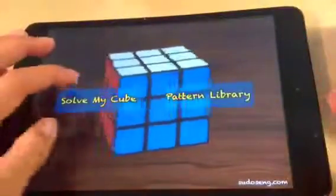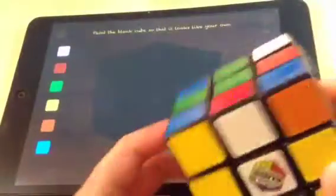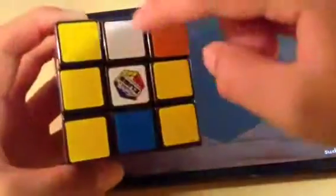When you first go into the app it's going to look like this. If you press solve right away it's going to look like this. Let's scramble the cube — okay, it's scrambled now. Let's start with the white face. You can see this is the white center and another white edge, so on here you want to put a white center and a white edge.